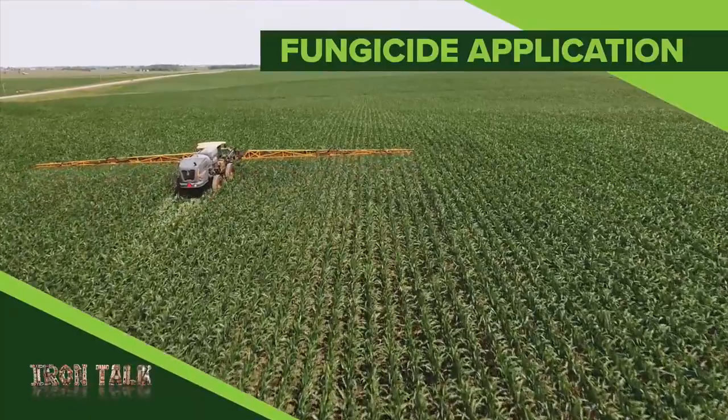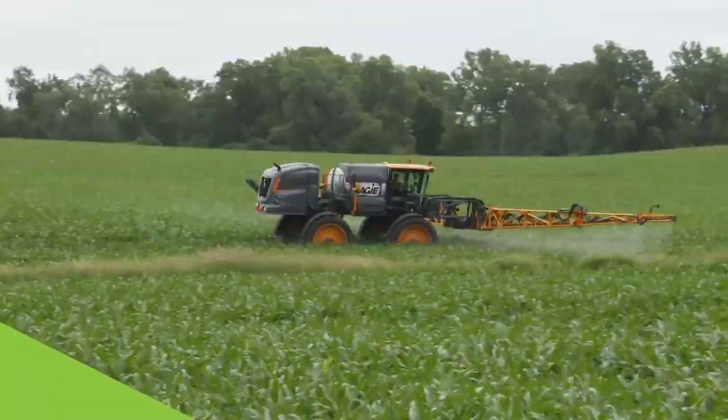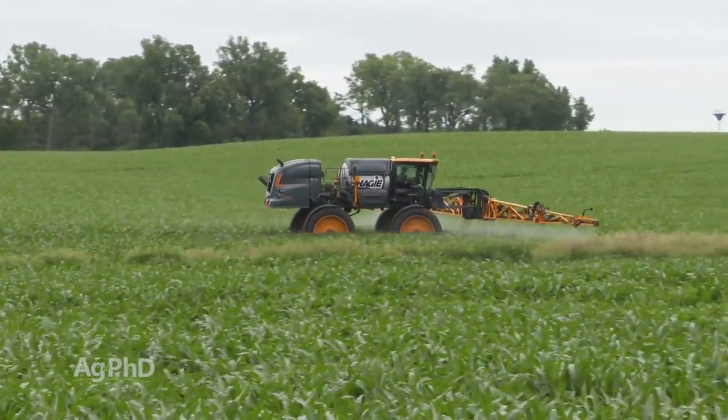By this time in the season, you're getting used to making a lot of little tweaks to your sprayer, depending on what product you're applying. In today's Iron Talk, I'll show you yet another small change that can make a big difference for you.